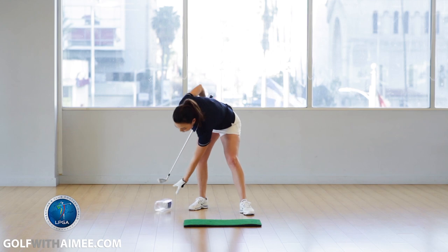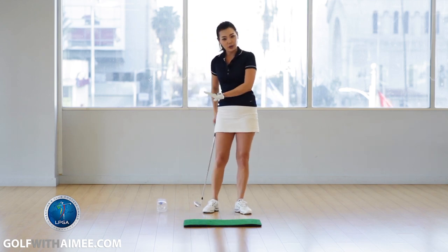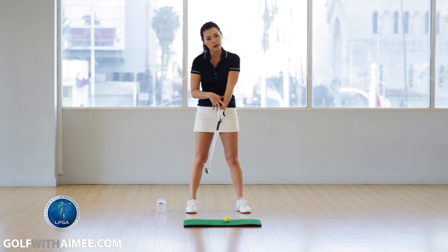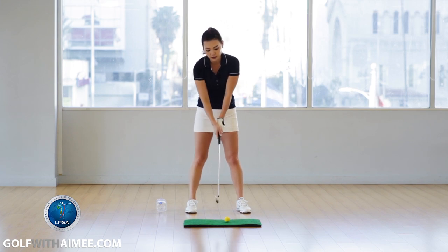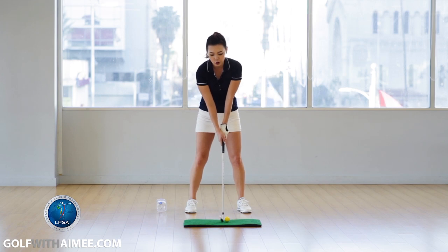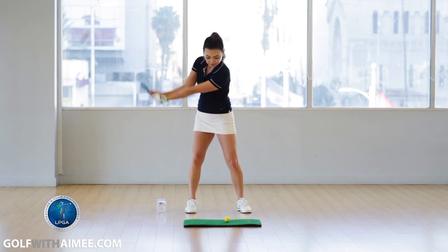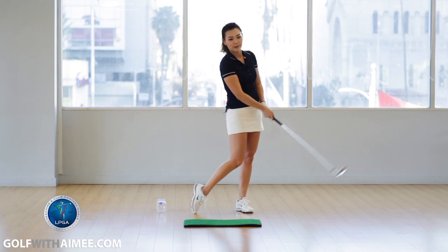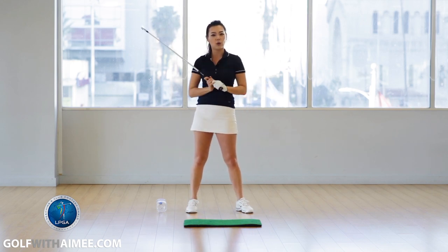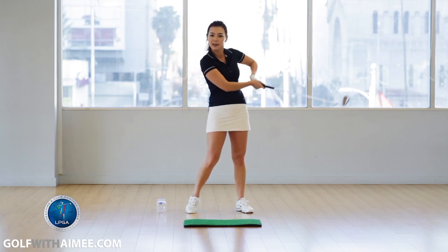Once you're used to making practice swings with this, go ahead and hit a golf ball. Pretend the bottle is between your wrists — squeeze it so you don't drop it throughout the swing. Elbows together, use thighs and hips. You can see how the elbows were squeezing together throughout the whole golf swing and never flew apart.